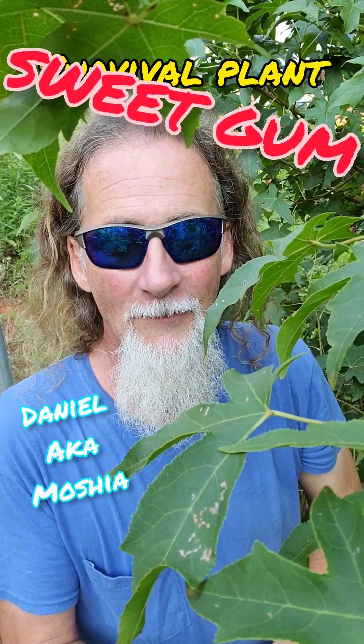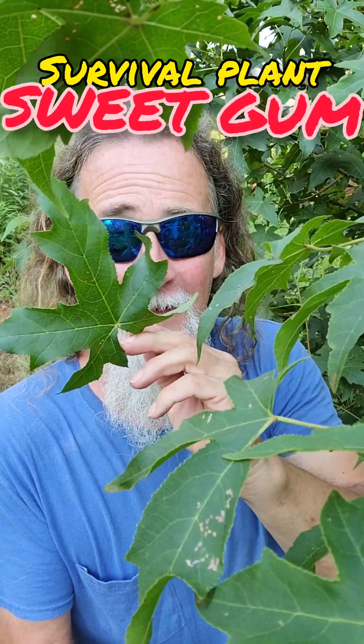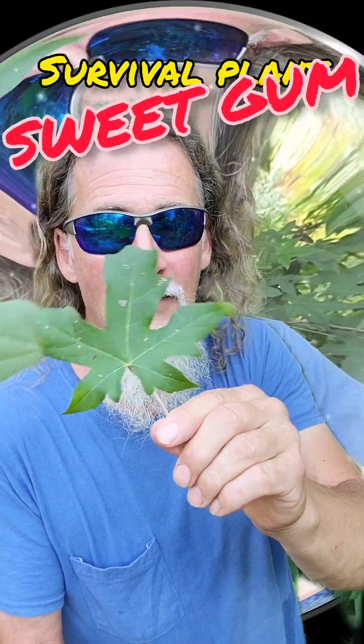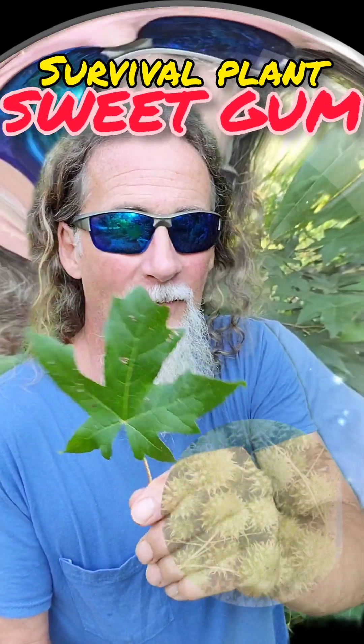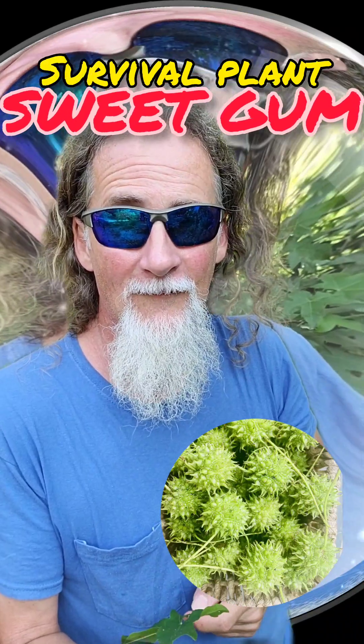Hello and welcome to Go For Green Living. I'm here with you today with another plant that could save your life while you're hiking. This tree is the sweet gum. You see the star-shaped leaves they use — it's very recognizable. It gets these round balls, like sand spurs of the forest.